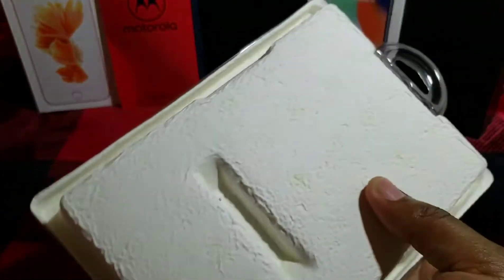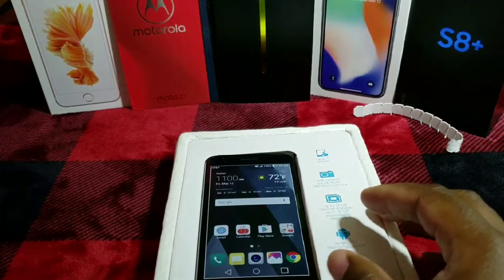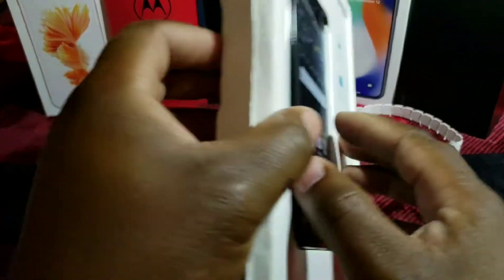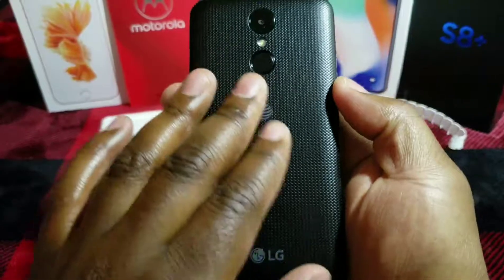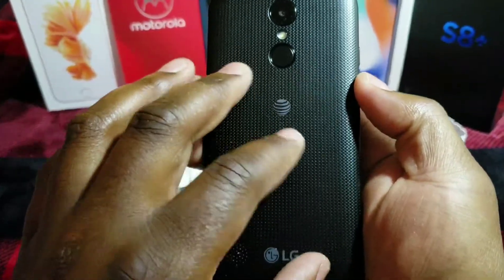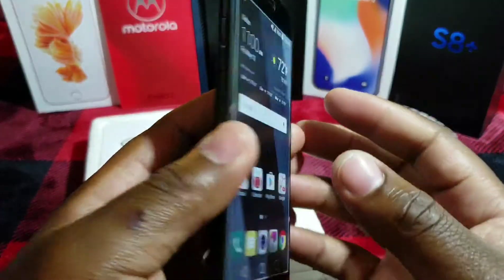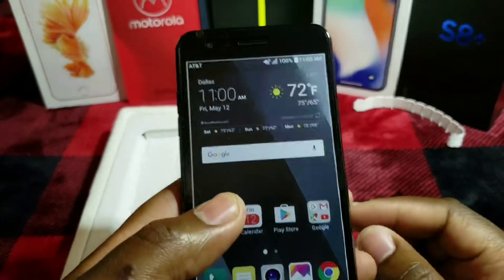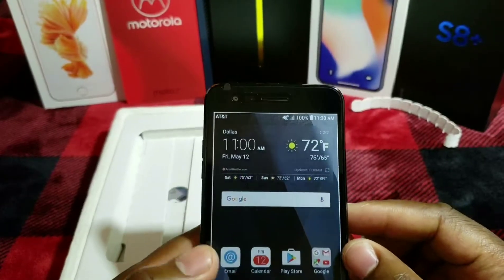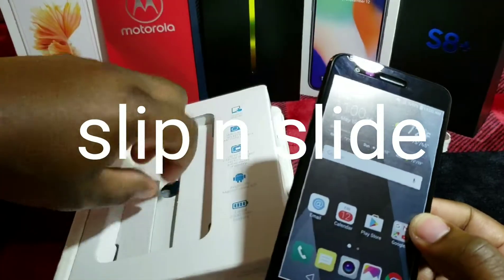Typical prepaid packaging. Here's the phone — looks nice. I love the feel of the back, nice and grippy. I know it's plastic and cheap and it opens and stuff like that, but a lot of the flagship phones are all glass now, so they're all slippery.